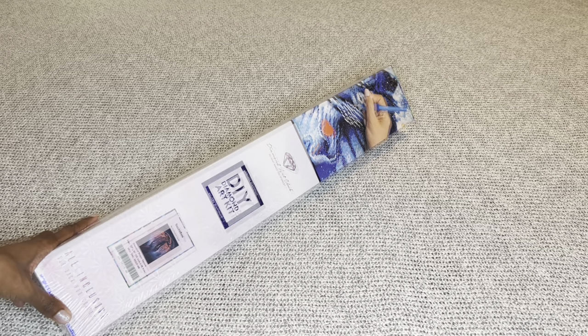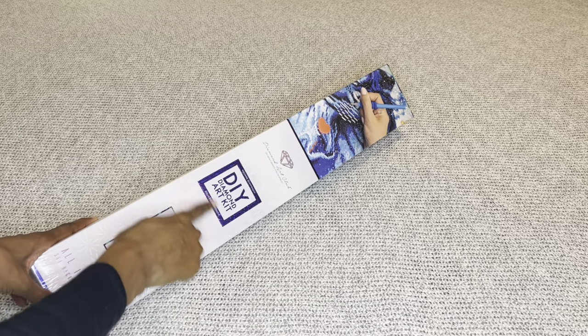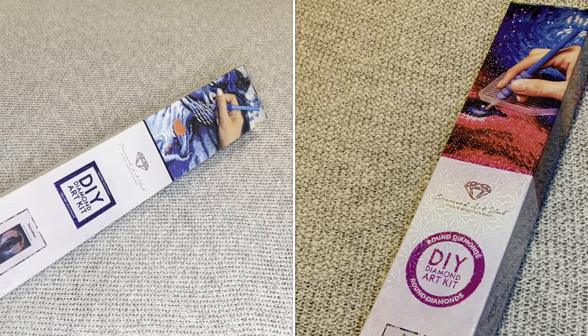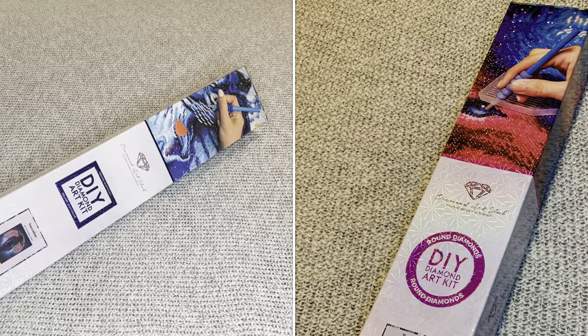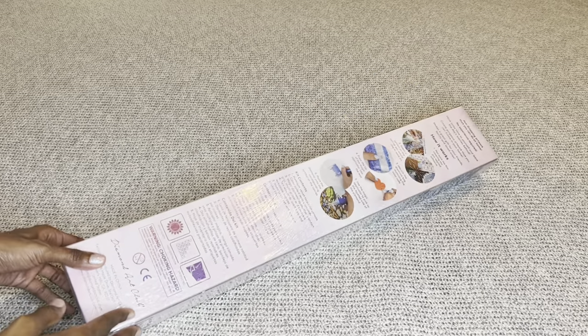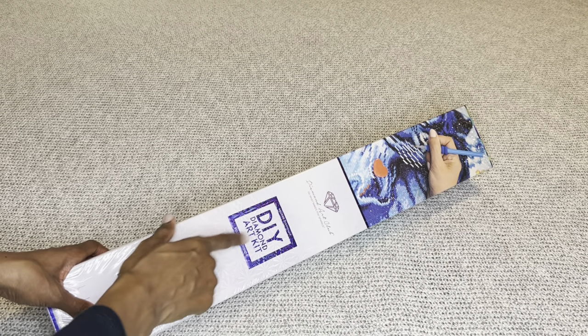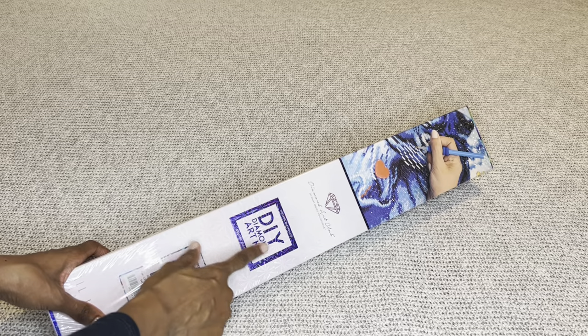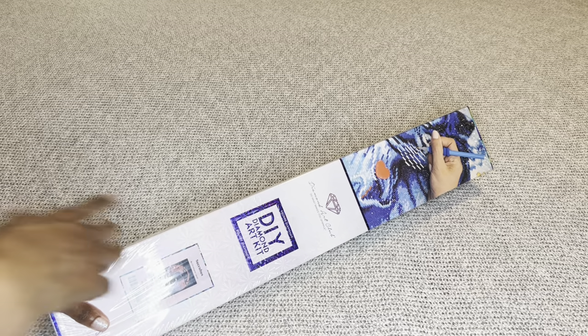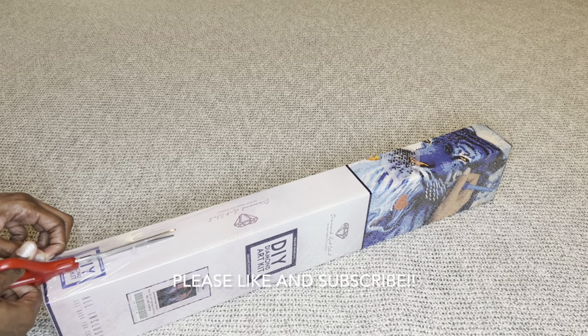With Diamond Art Club, if your image is a square it will come in this blue box with a blue stripe, and if it were round it would come in a pink box. This is a DAC box for those who have never seen one. I've also noticed that their newer boxes for squares and circles are more compact.